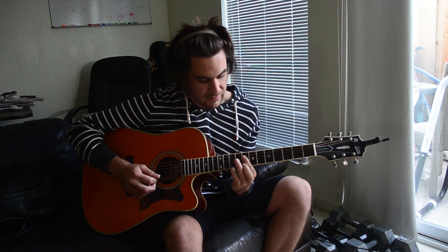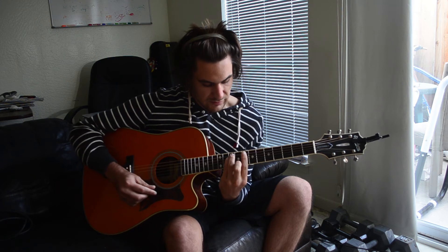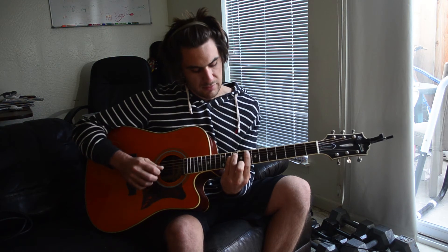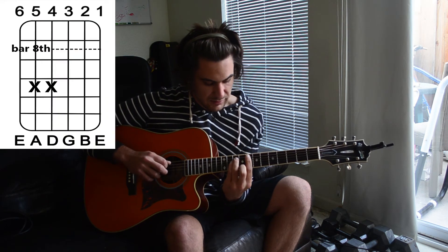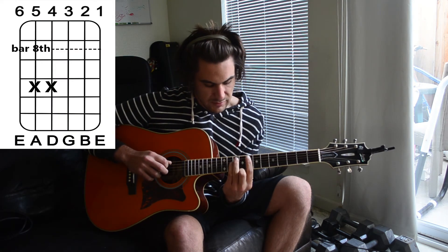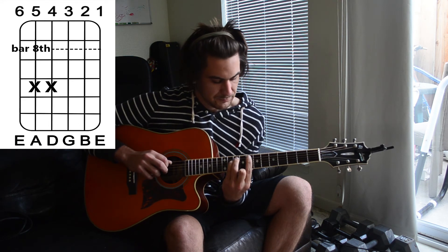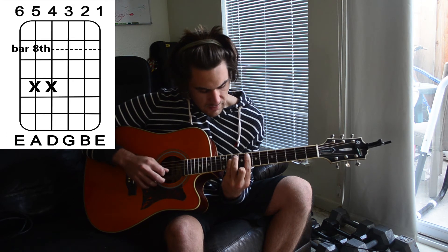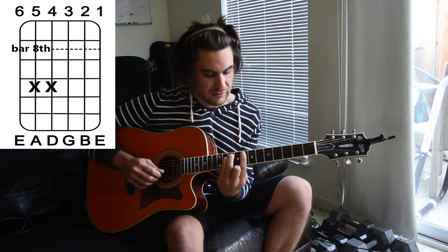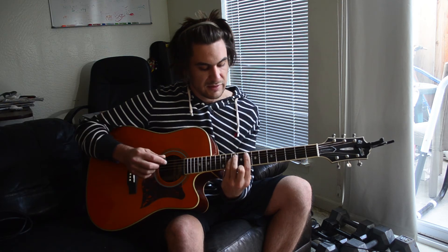Then we're going to keep that same shape but slide up. The 6th string is going to be muted again, and we're going to be playing our ring finger and pinky finger on the 5th string 10th fret and the 4th string 10th fret. Then we're going to have a bar chord playing the 1st, 2nd, and 3rd strings all on the 8th fret.